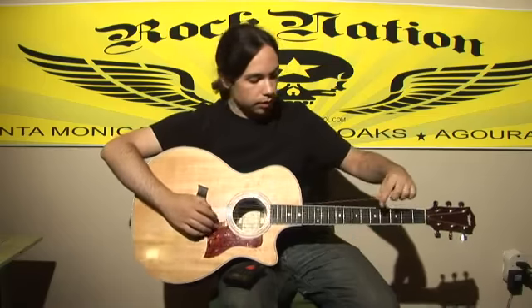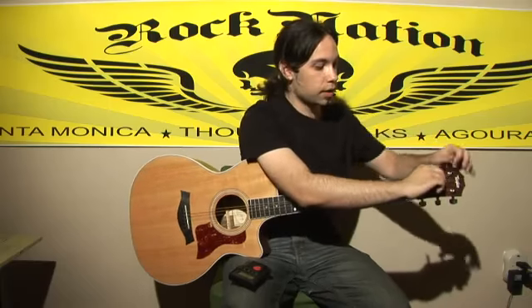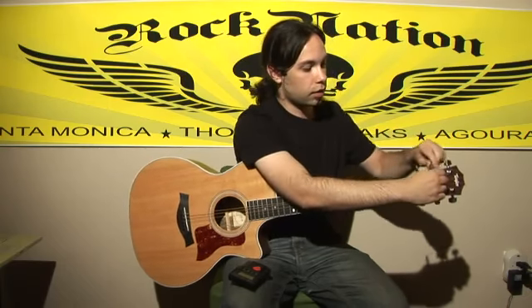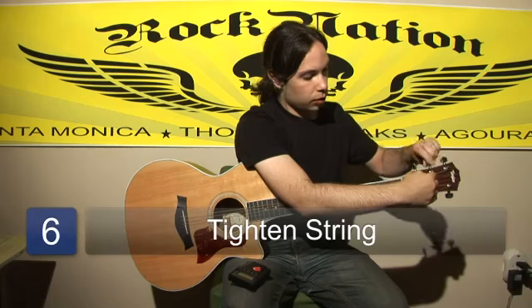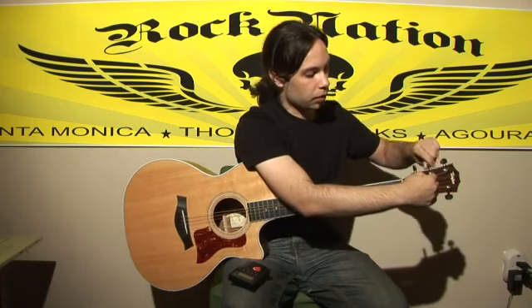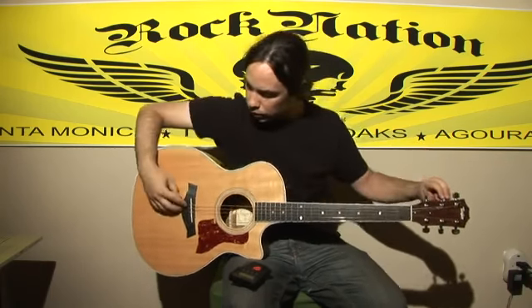Once the string is still in there, you loop it through the hole here in the headstock. Once the string is in, you can hold it like this and start tightening it. Once the string is tight enough, you can let go. Just make sure that this is not popping in.